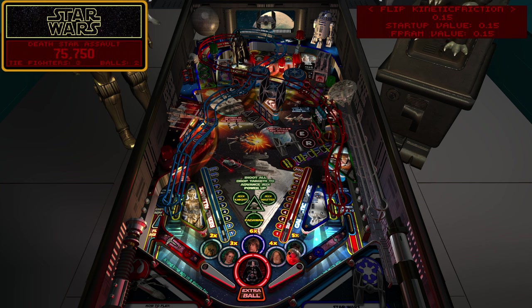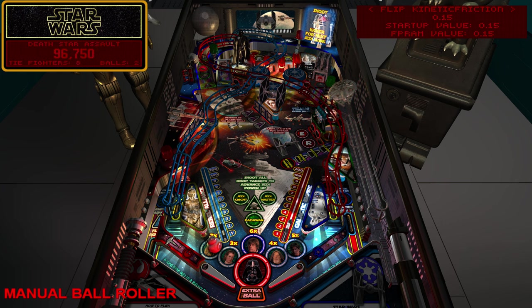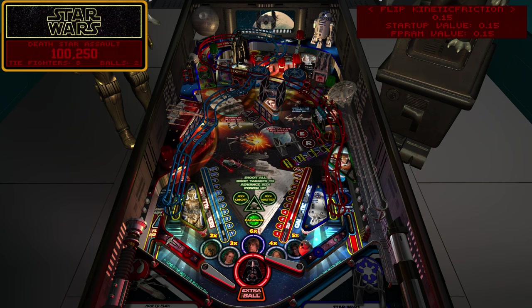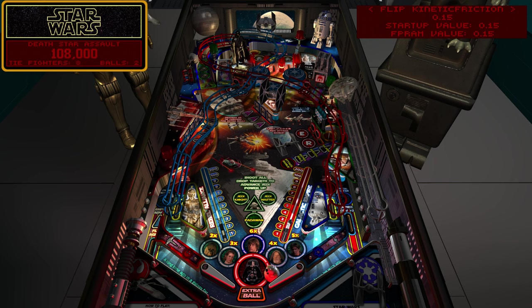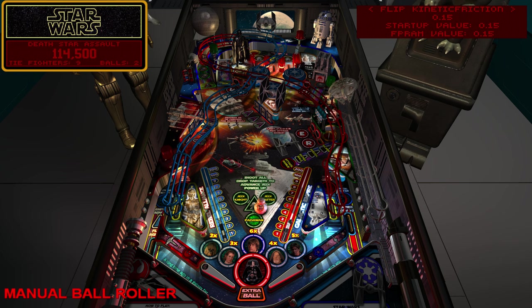Watch how easy it is now to hit that drop target - much, much easier to hit it, almost every time from a cradle or moving ball. Same with the kicker - now I can do it every time. That's a huge difference between the two settings. Some people may like that, some people may not - that's why I have options, so you can make that change for yourself rather than expecting 100% realistic play.